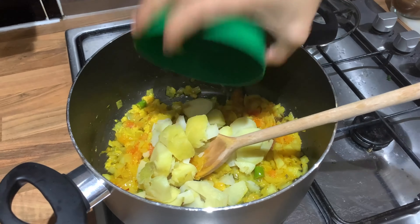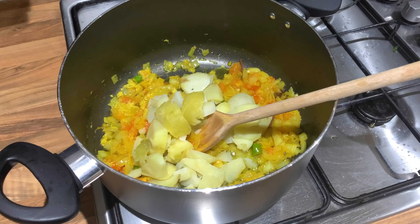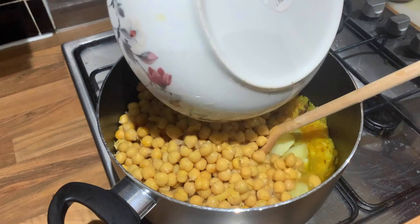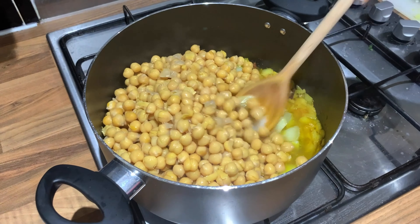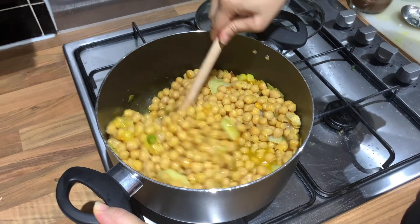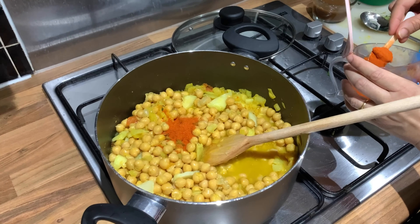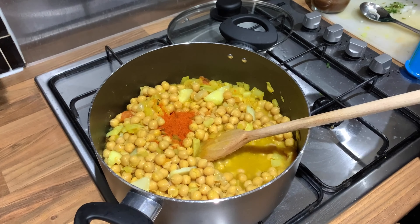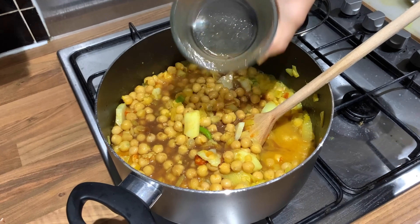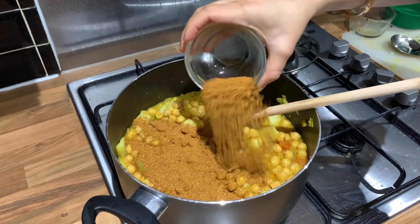We will cook the potatoes with 1 tablespoon of salt. Then, 1 teaspoon of karam. 1 tablespoon of chintapandu. 3 tablespoons of chole masala — main chole masala.